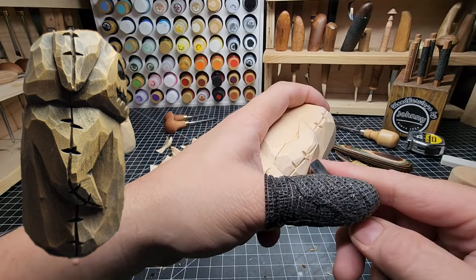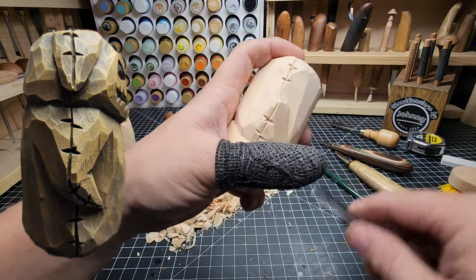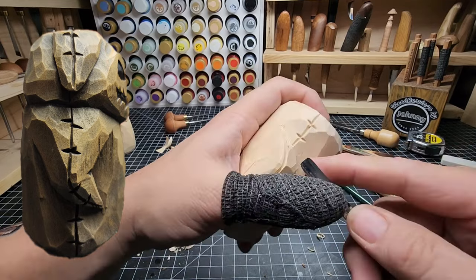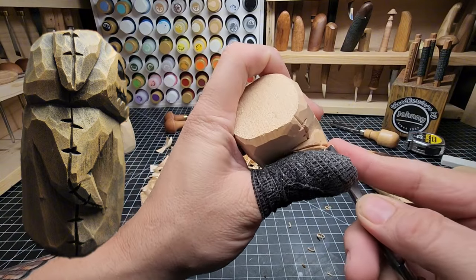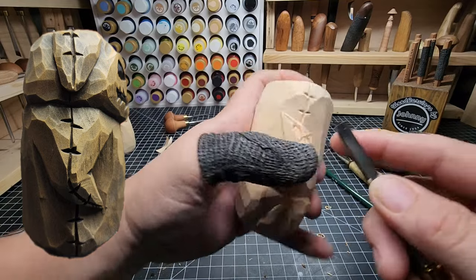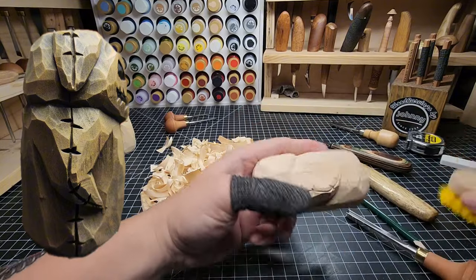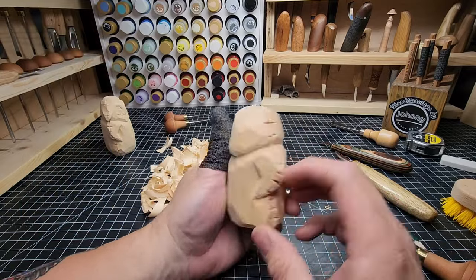The biggest thing when doing a tutorial is I don't want to steer people wrong. I don't want to say something that's just the wrong thing and discourage someone from wood carving because they try something and think, 'Johnny said this would work and it's just not working for me — I guess I'll just give up.' That would be terrible. It's such a fun hobby and I don't want anyone giving up on it because I made a mistake.